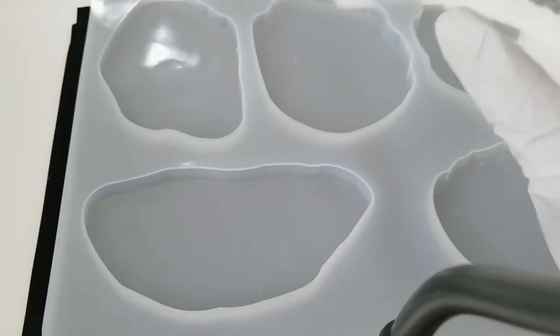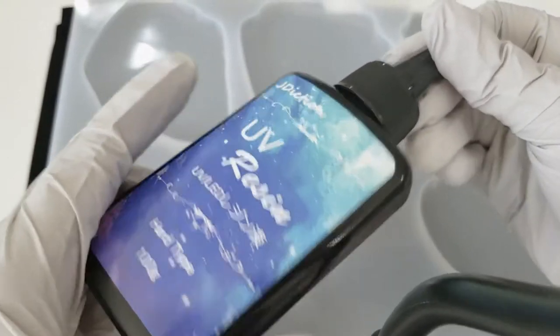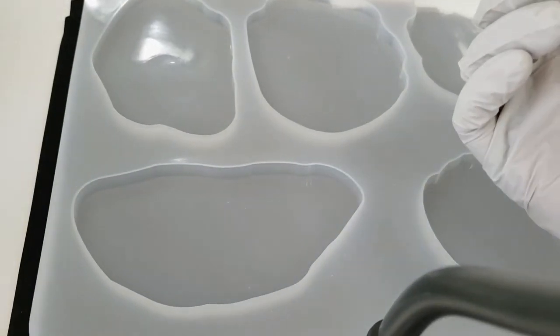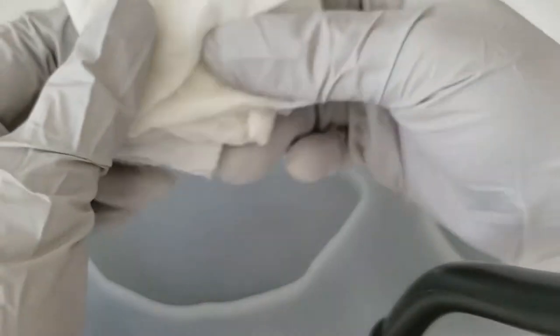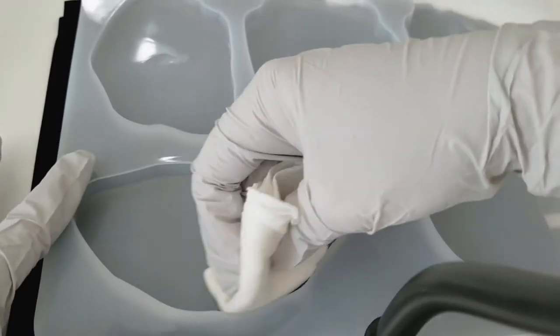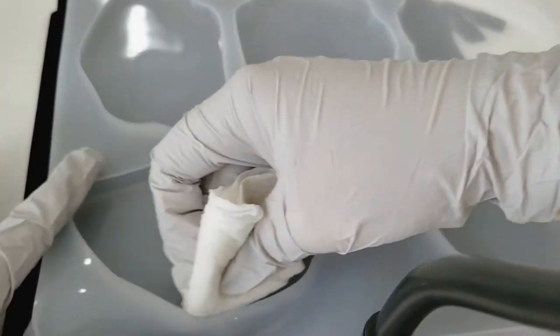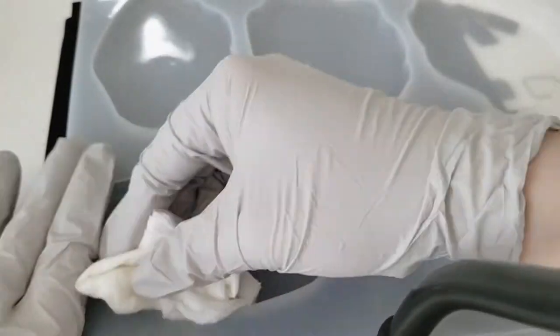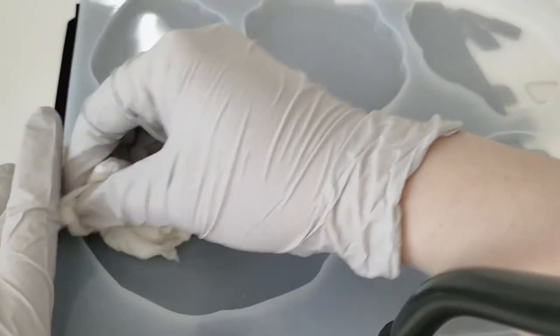First thing you need is to always wear gloves — you don't want to get this on your skin. Even though it is non-toxic, if it cures onto your skin it can cause allergic reactions. I have a paper towel soaked in rubbing alcohol and I'm just cleaning out the mold to make sure there's no dust or debris from manufacturing. Inside here it's really glossy so hopefully it makes everything super shiny.